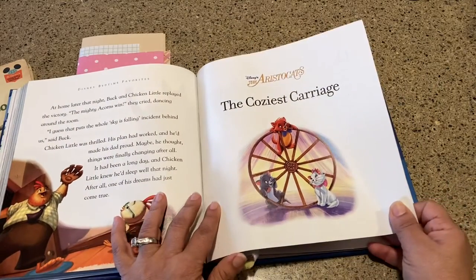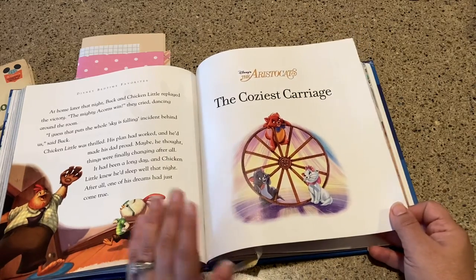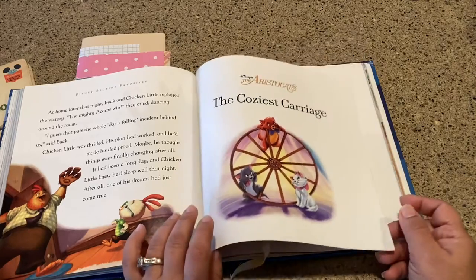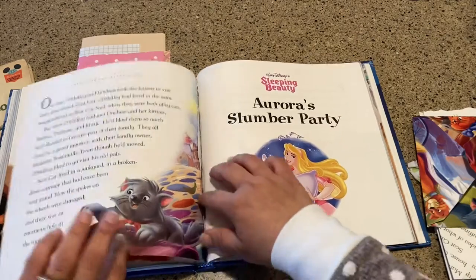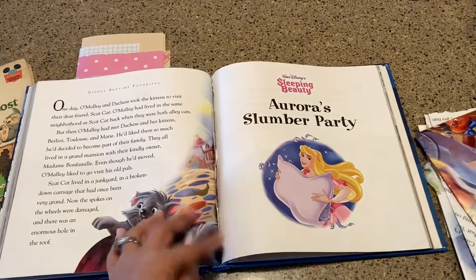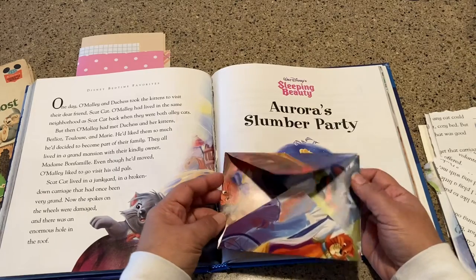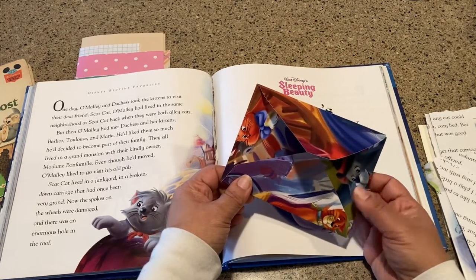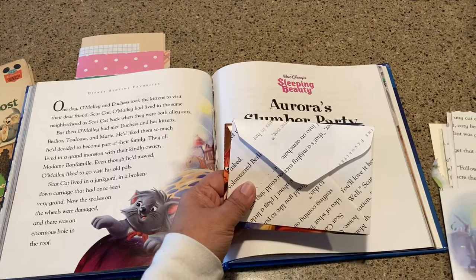The reason why I started with the Aristocats is because it also had a torn page because it bumps up right next to the Cars story. This one's called The Coziest Carriage. I just kept the first page, but then I took out all the other ones, and it goes from the first page into Sleeping Beauty and Aurora Slumber Party. I did not do a good job ripping up the pages, but it doesn't matter because what I wanted to do with these is to make Disney ephemera. I did not find many videos that have anything to do with Disney ephemera, so I thought maybe that's a place for me to make something and maybe share some new ideas.